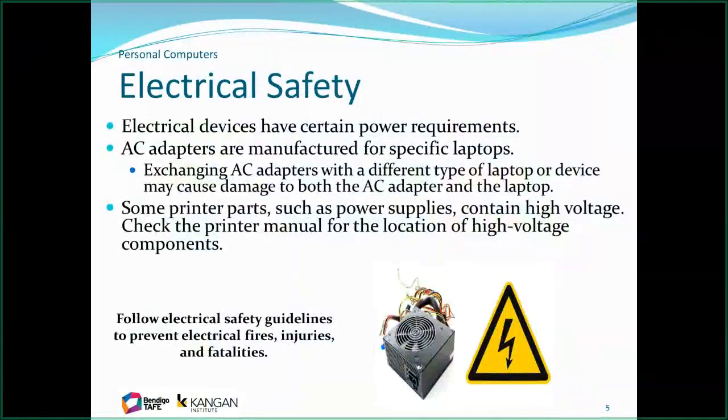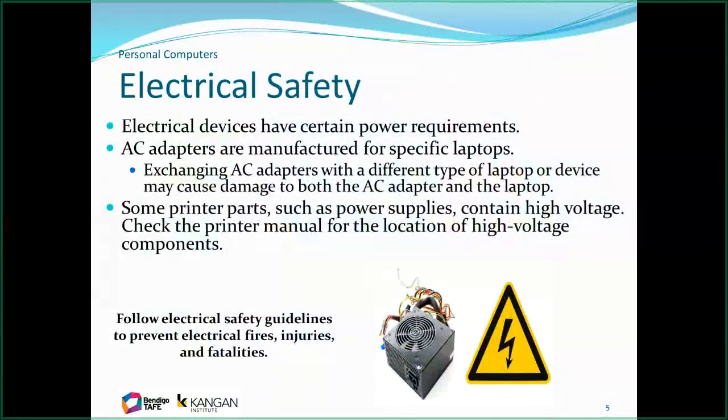When working on a personal computer, the first thing we always need to talk about is safety. In Australia we use 240-volt AC, which can kill you or cause serious harm if you make contact with it. In the old days, 240 volts came to the front of the case switch. Now we only switch the power supply, which is the 12-volt supply, so it's a lot safer.